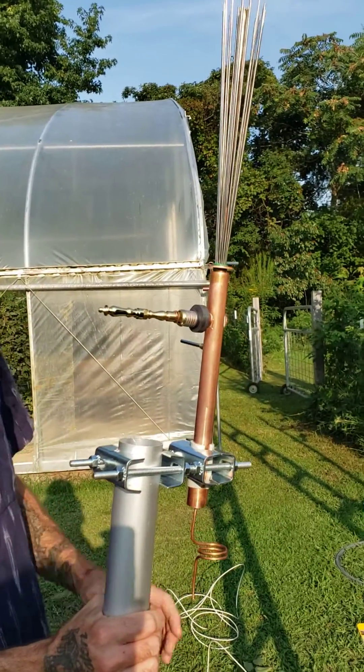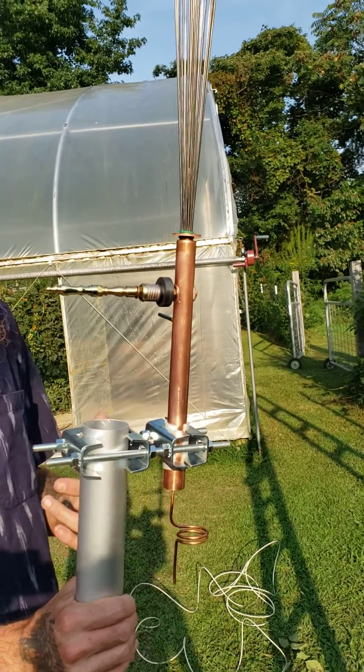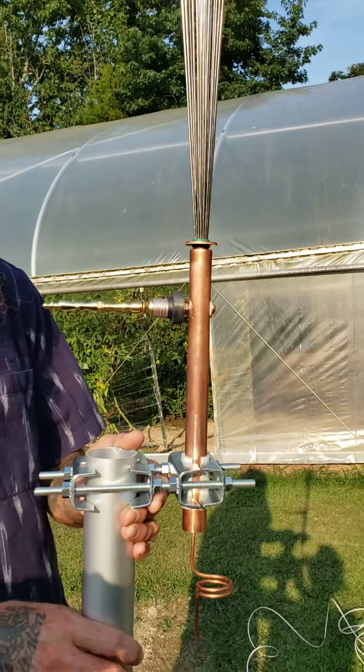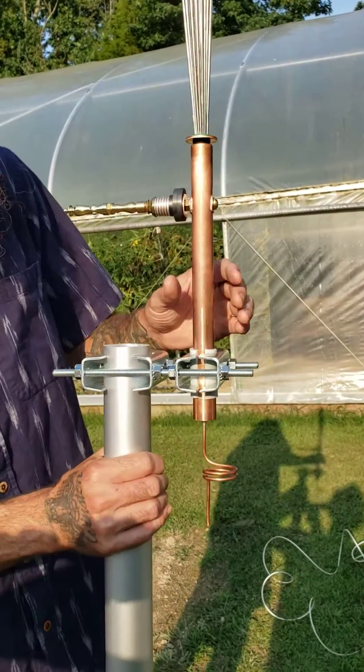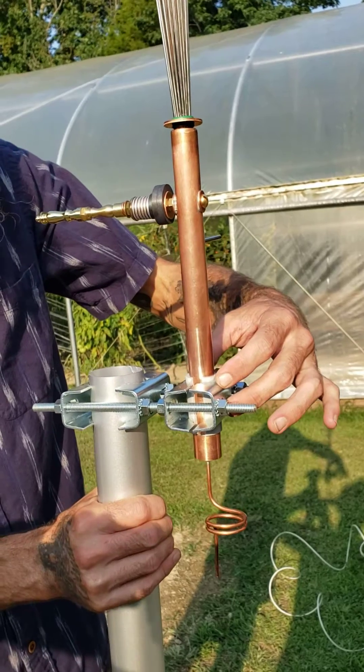I've really been enjoying these mass-to-mass mounts for my CW-1 aerial antennas. They're very quick to put on, they don't really require any drilling, they're pretty inexpensive — about 30 bucks. They just clamp here onto the pole and they clamp here onto your antenna body.